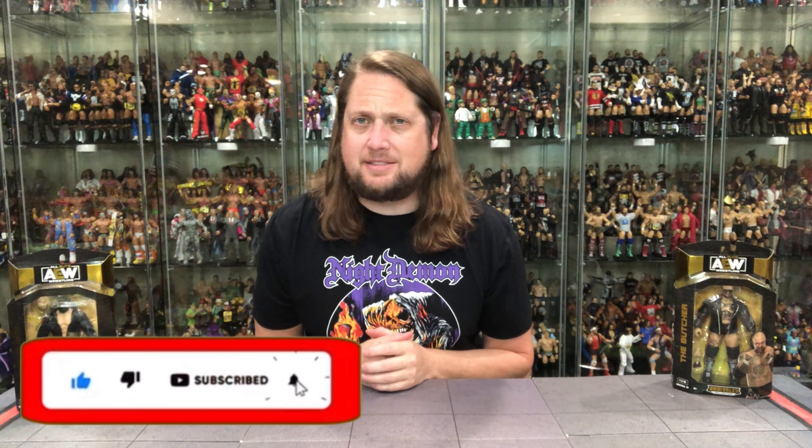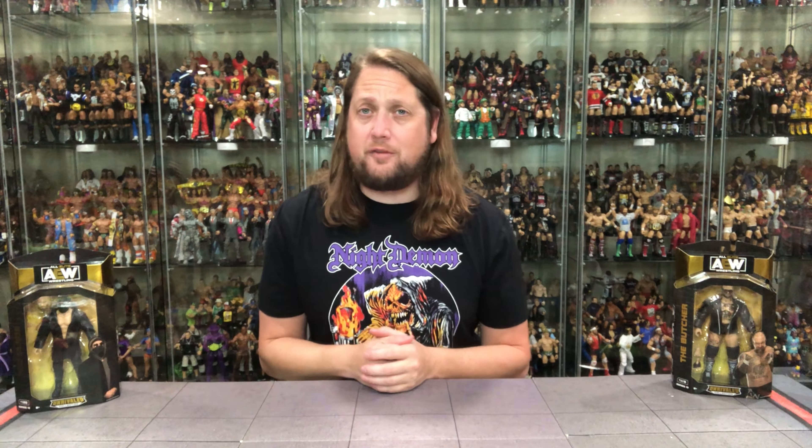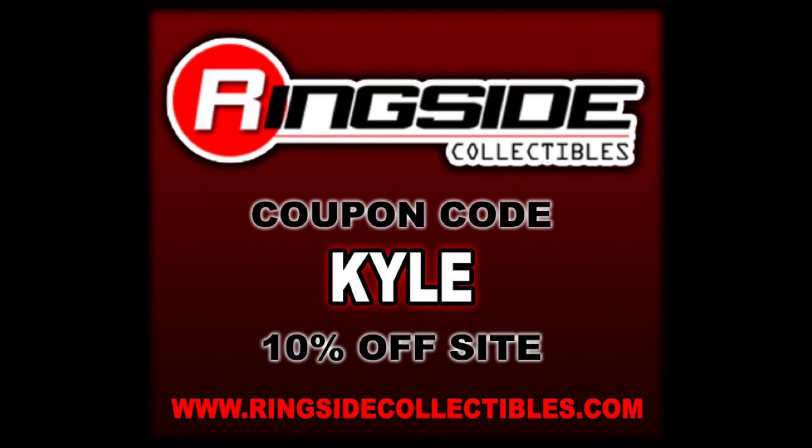Welcome everyone. Kyle here and welcome back to the channel for another AEW Unrivaled Series 13 unboxing and review. Today from Unrivaled Series 13 we got the Butcher and we've got the Blade. For all your Butcher and the Blade needs and a whole lot more, make sure you're hitting up Ringside Collectibles, use discount code Kyle, save yourself 10%.